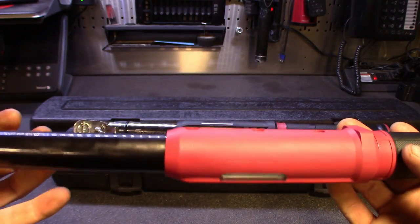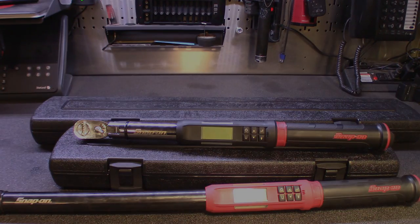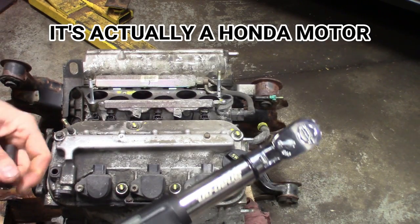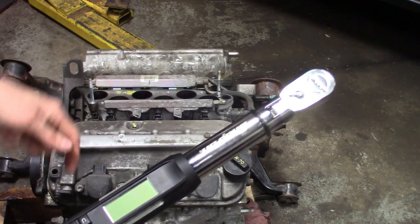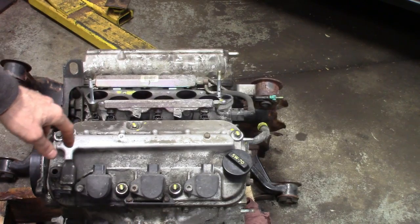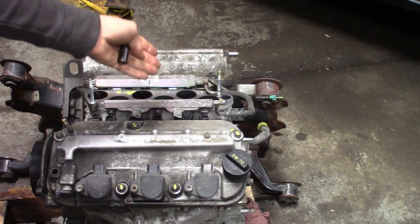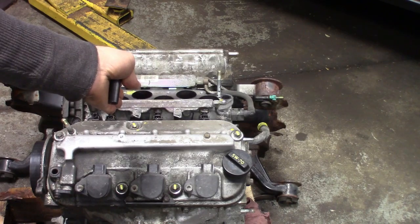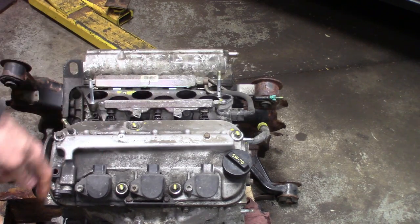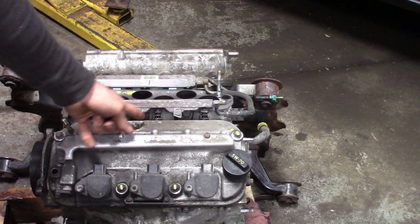Let me get you guys set up over there by that motor. I want to show you something with the digital torque and how it holds a reading. I've got this old Toyota motor waiting to go back as a core. I can do whatever I want with it - if we break some bolts, who cares? I marked these bolts. This is how I used to do my angle set: you do a slash on the bolt, turn it 90 degrees, and the slash will be facing the other way. You do another 90 and it's back the way it was. Now I'm going to set this thing for 90 and see if it lines up.